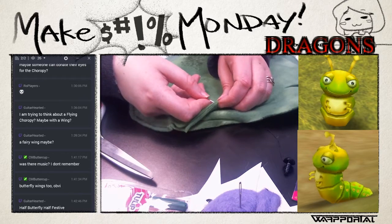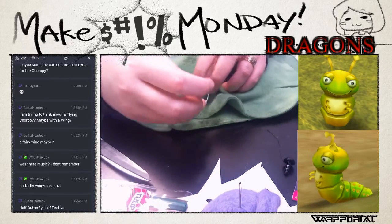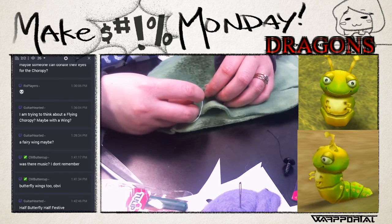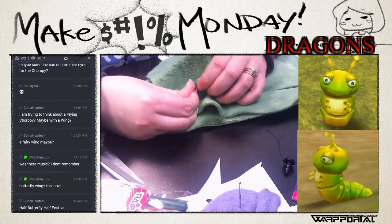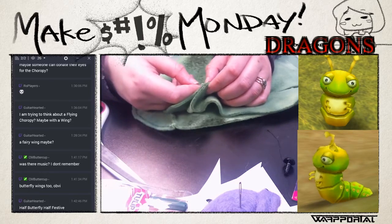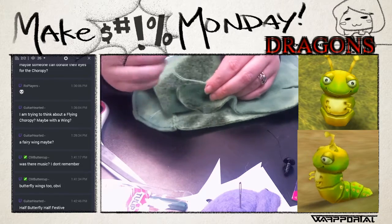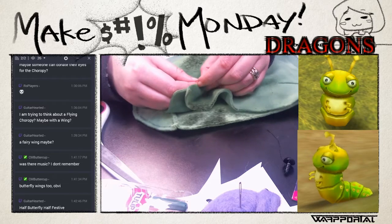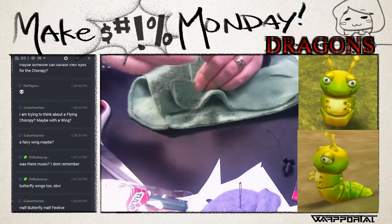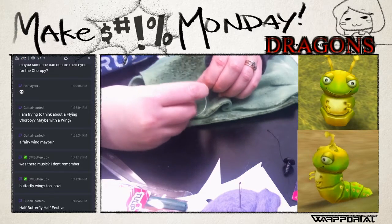I actually have an issue adding appendages to my stuffed animals - I've noticed I'm doing something wrong. Before we get to the little arms and antennas on this guy, I'm going to look up a lot more tutorials. On both of the little Woody plushies I made, the right arm fell off - not the left arm. And on a little zebra sock plushie I made, the arm also fell off. I don't know what I'm doing wrong with right arms.